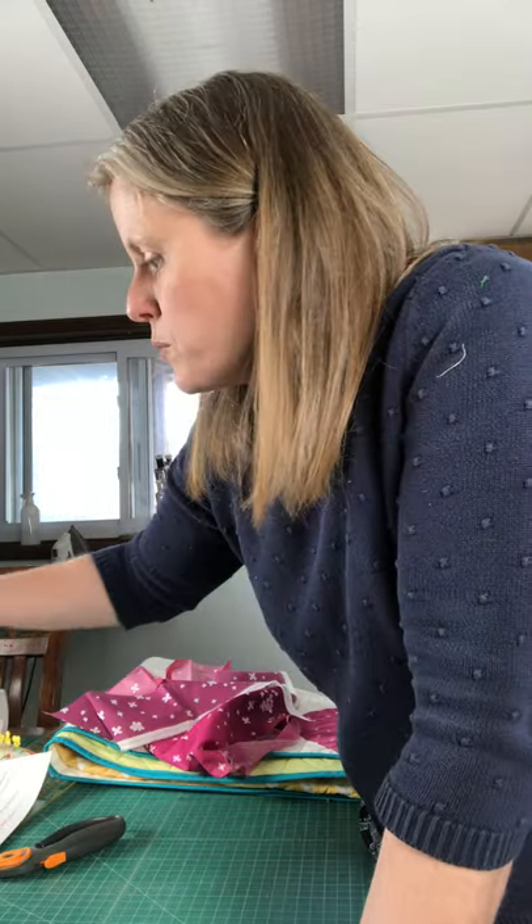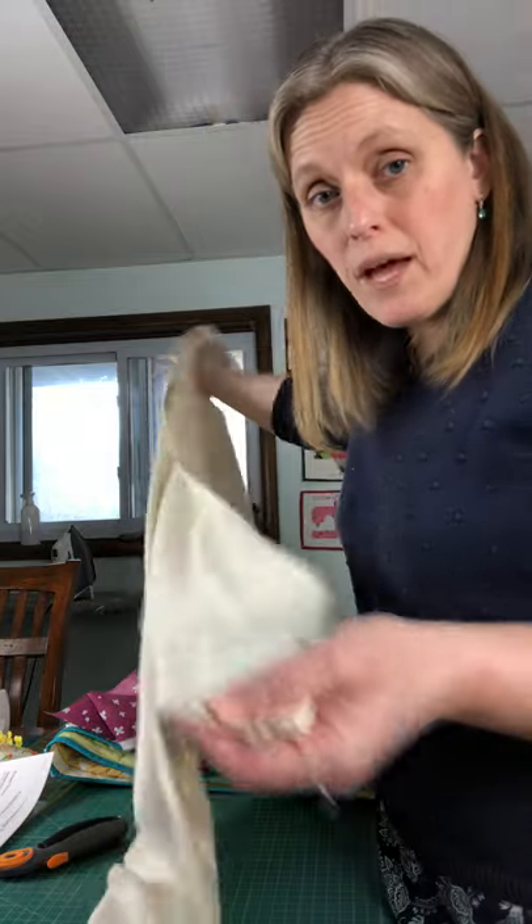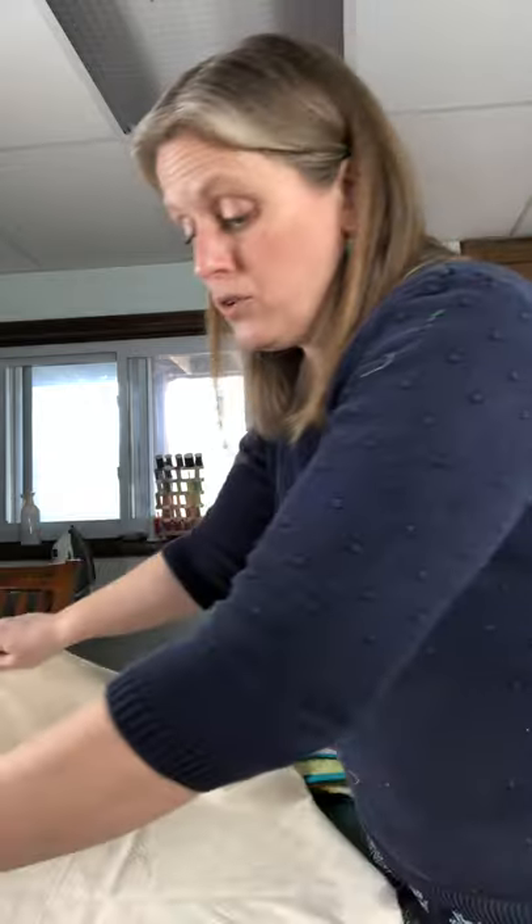Next we need to cut out our background. The method I'm having you use is to cut strips and then sub-cut those strips into all the different squares and rectangles you'll need. There are a couple of strips where you might cut the whole strip but only use one or two squares from it. If you're concerned about wasting fabric, you might cut one less strip, see how it works out, and cut extra pieces from scrap if needed. Otherwise, just follow the instructions — you might just have a few extra scraps.